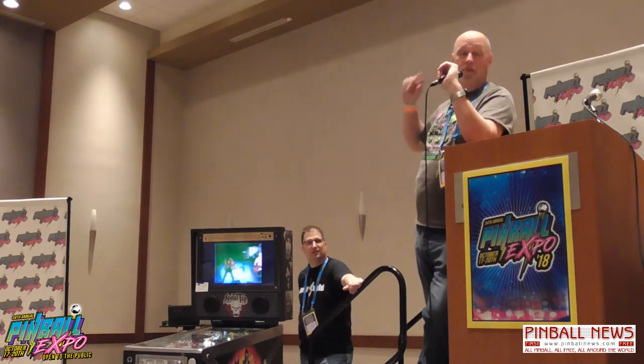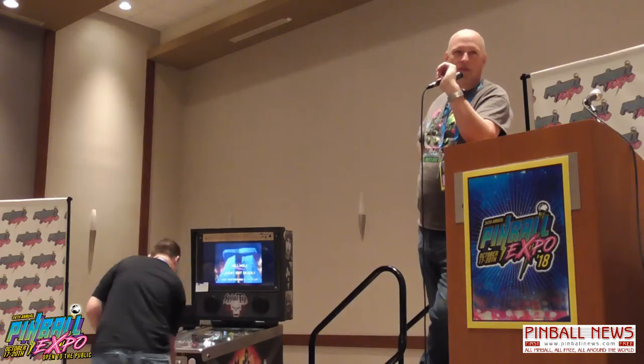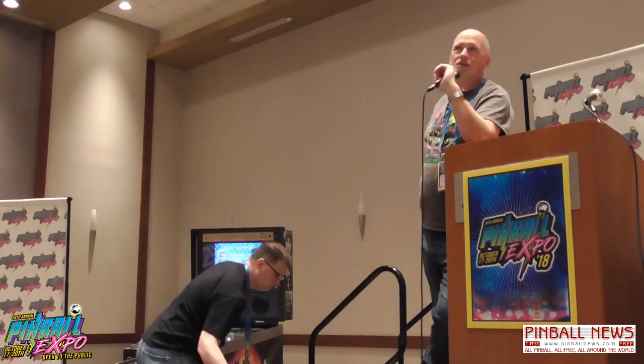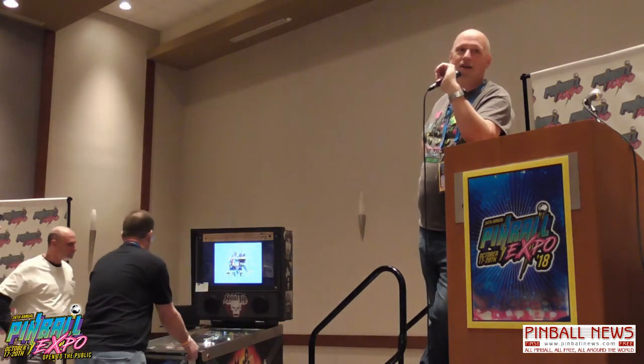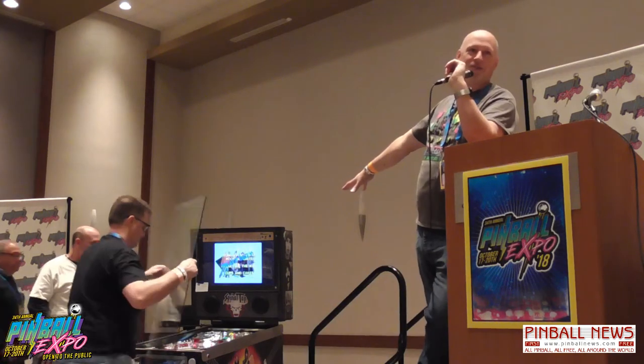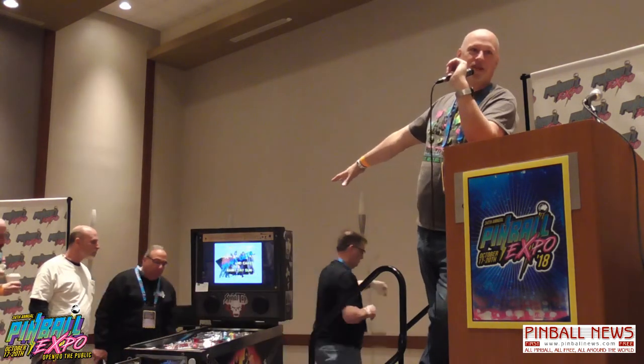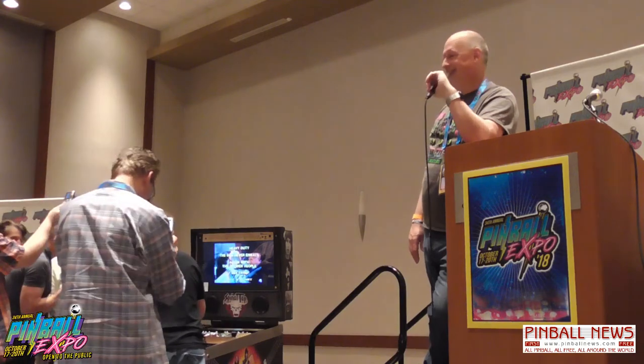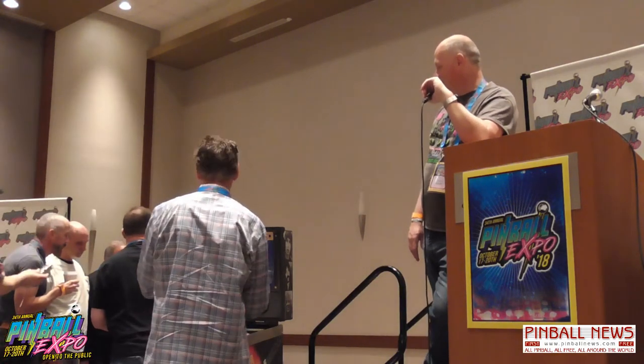Once we're done here, it's going to go into the homebrew area. We've got the distinction of being placed next to the Archer machine, which is another cool machine I like quite a bit. They did great work — he actually designed it and whiteboarded it up. This machine was already something else, so we didn't have to design the angles or the shots. And if I'd played much Flash Gordon before doing this, I wouldn't have built it on a Flash Gordon — it is a tough machine.